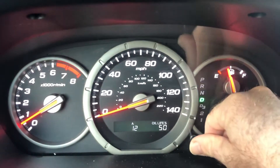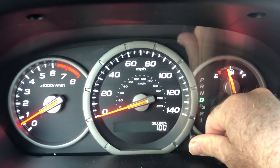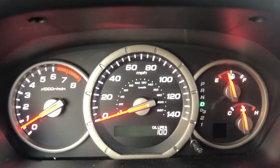There we go. Then push it back in and hold until it resets — about five more seconds. Holding it down and it should reset... and there it is. Back to 100%!